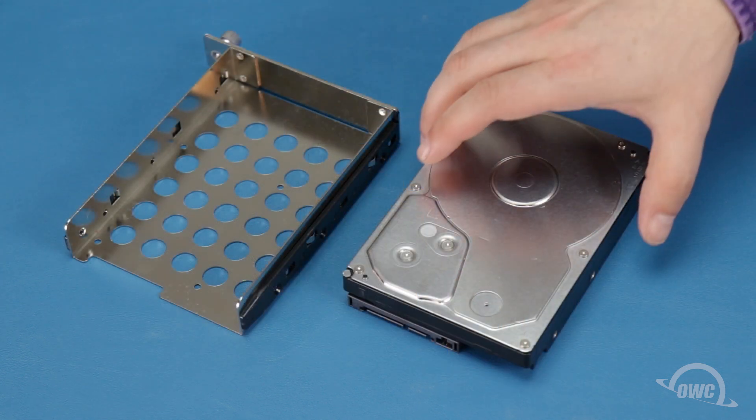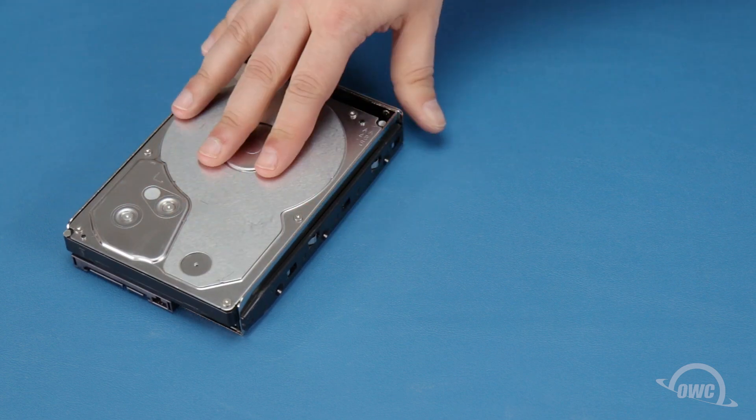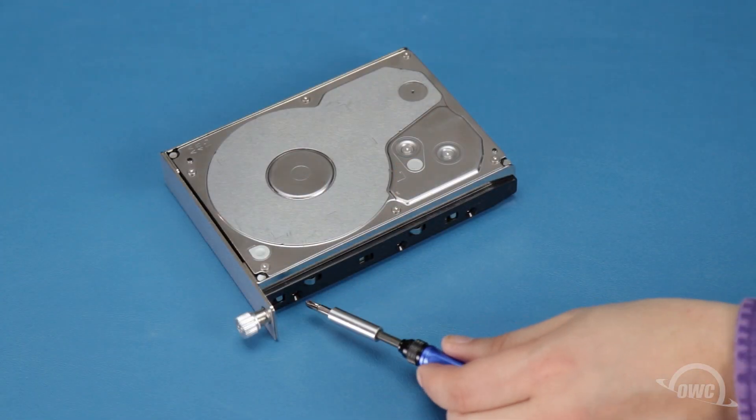For 3.5-inch drives, set the drive into the tray with the SATA connection facing outward. Then use six of the longer, thicker-threaded Phillips screws to secure the drive to the tray — three on each side.